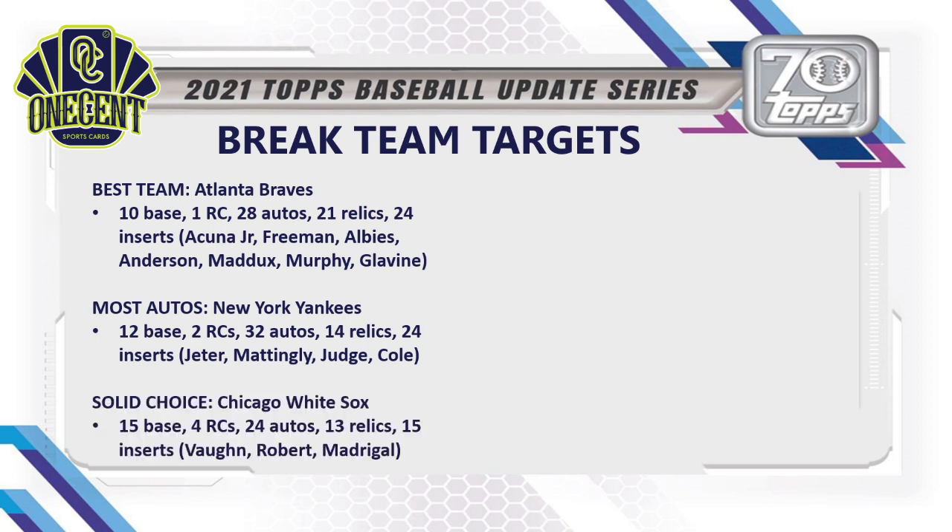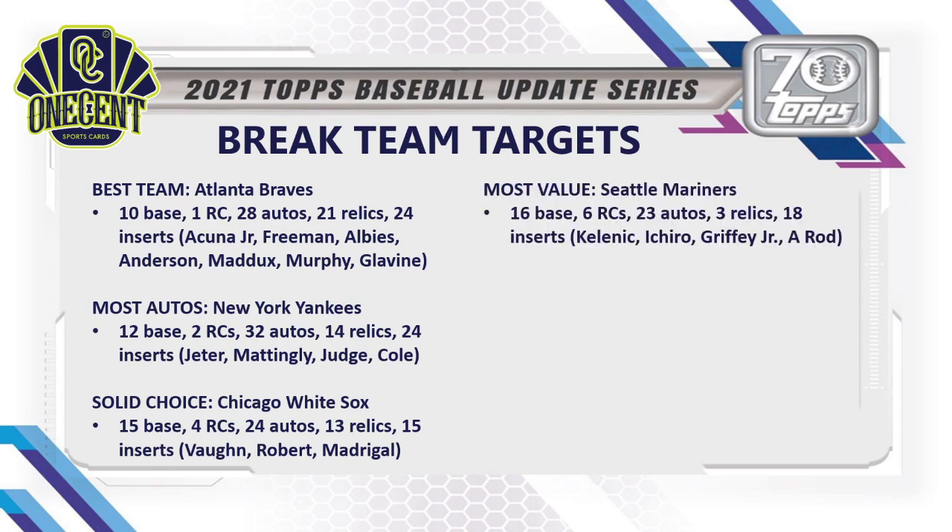For a solid choice, look at the Chicago White Sox — tons of base cards (15), 4 rookie cards, 24 autos, 13 relics, and 15 inserts. Big auto names include Andrew Vaughn (with a rookie card auto), Luis Robert — one of the biggest young stars in baseball — and a Nick Madrigal auto even though he was traded late in the season. Probably still a top-10 team price-wise, but if Andrew Vaughn pans out you're going to notice the White Sox delivering pretty consistently.